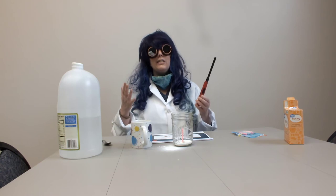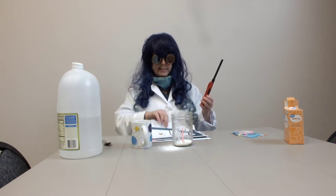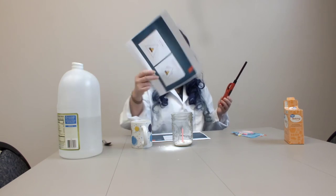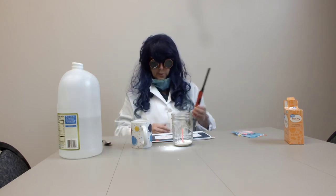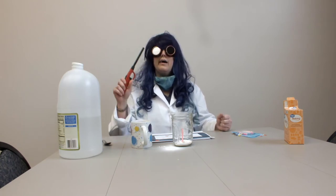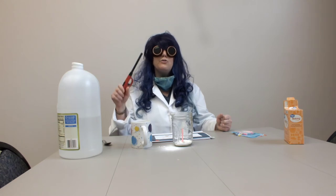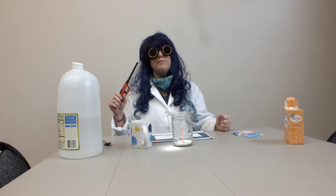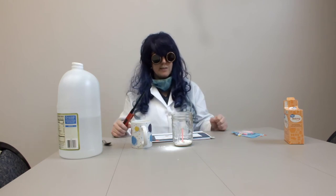Each one of these things is on the fire triangle, and so we also need heat. We're going to have to use a lighter. Your stove has heat, flame has heat. Also, sometimes when people rub two sticks together, that makes heat because of friction.